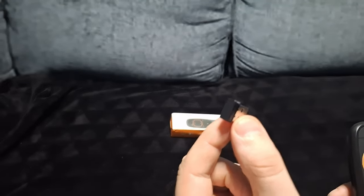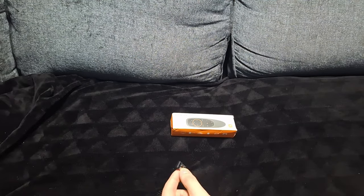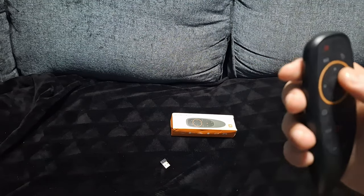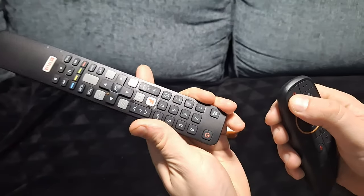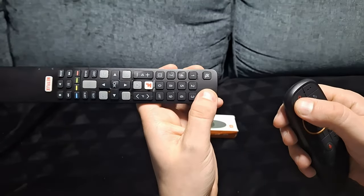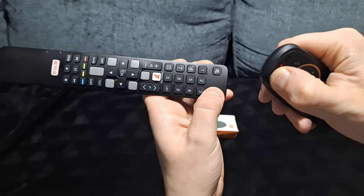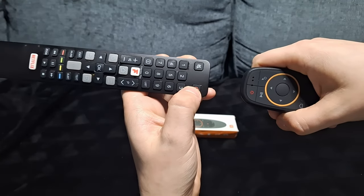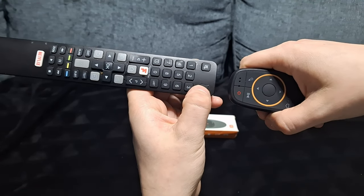It doesn't work on some smart TVs for some reason. To pair it with your smart TV, press and hold the power button until it flashes, then get your smart TV remote and press a button. You'll see it start blinking — that means it's pairing. Now press the power button on your smart TV remote.